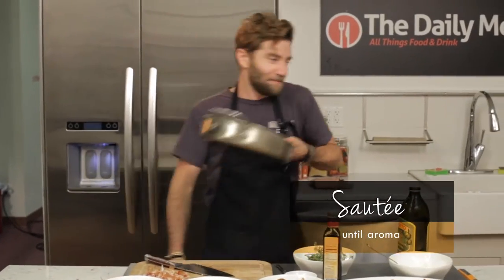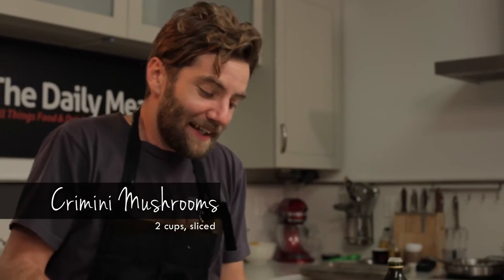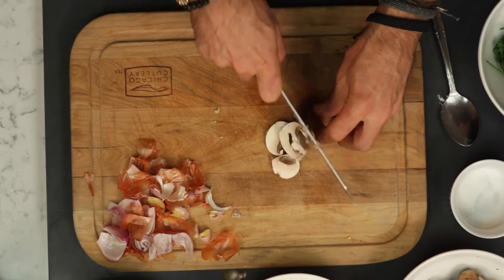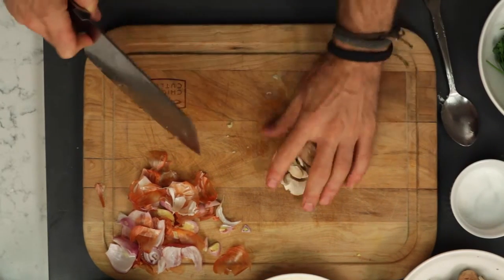For the cremini mushrooms, it's really simple — I just slice them. You can dice them, you can do whatever you want, but for me I'll just take nice slices. You can go thick, you can go thin, it doesn't really matter. Now that we've got our garlic and shallots sautéing with our thyme, we're gonna go ahead and add our creminis.